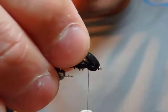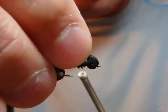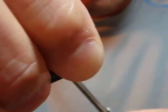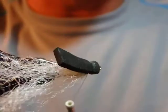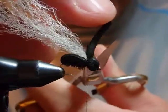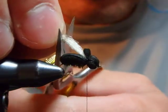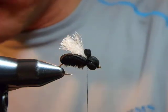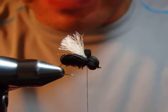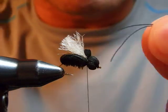Fold the foam back over the body, then fold it down — there we go. Make about three wraps then cinch it down. You want to have a really nice round head. Cut the wing to length.